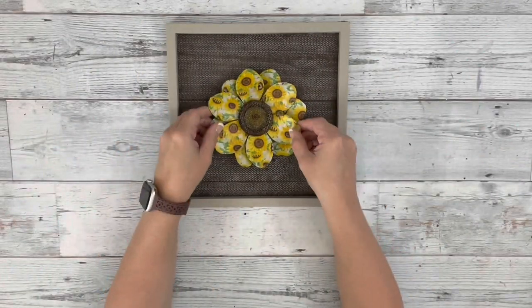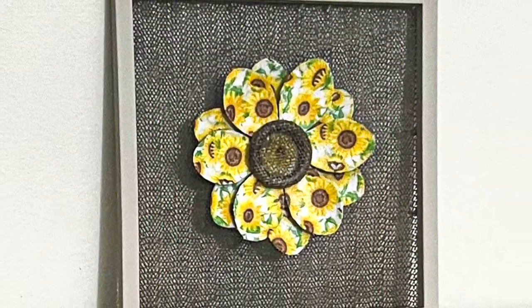And that is it for this project. I love how it turned out. Thank you guys so much for watching.